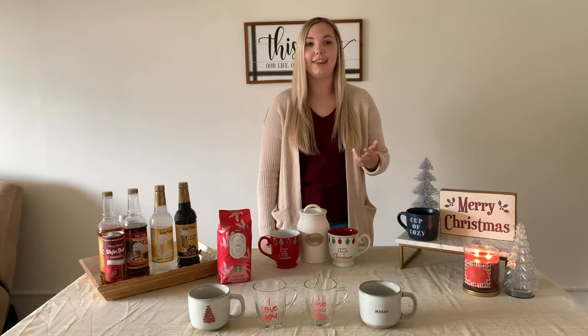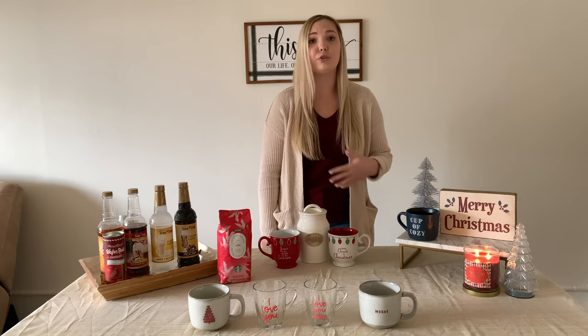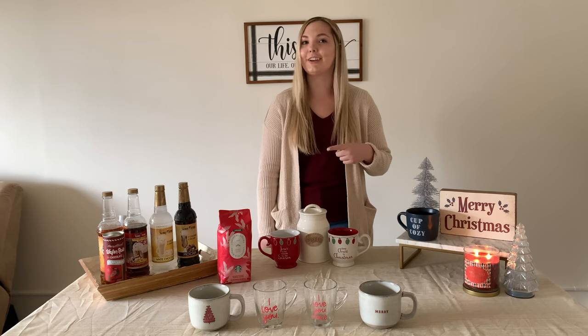Today we're going to be making an eggnog latte, a peppermint mocha, a white chocolate mocha, and a gingerbread latte. These are super simple, really cheap ways to make the drinks — a lot cheaper than going to Starbucks. I hope you enjoy this video and get some inspiration.